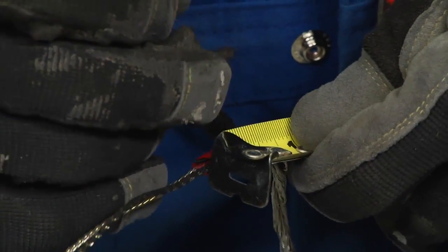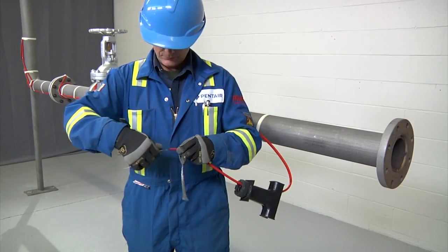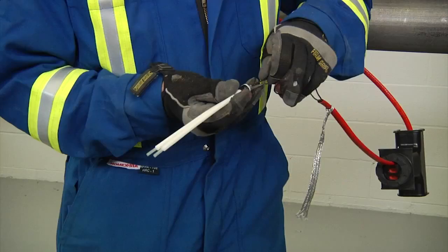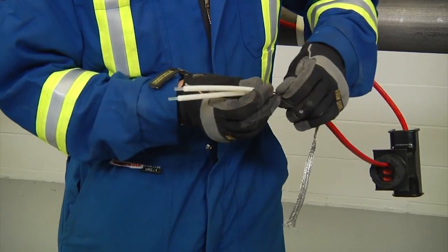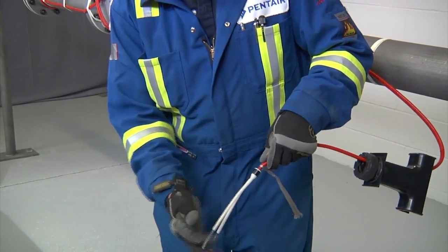Mark about 5 eighths of an inch (16 millimeters) on the inner jacket. Retwist and straighten the wires. Insert into the core sealer guide tubes. Push the core sealer onto the heating cable to the mark made previously and remove the guide tubes.